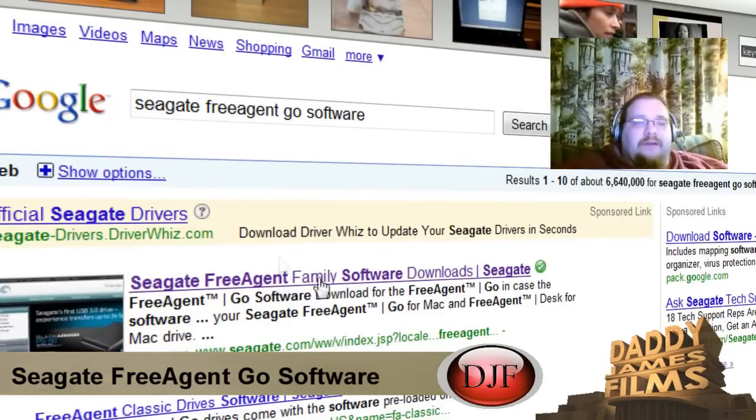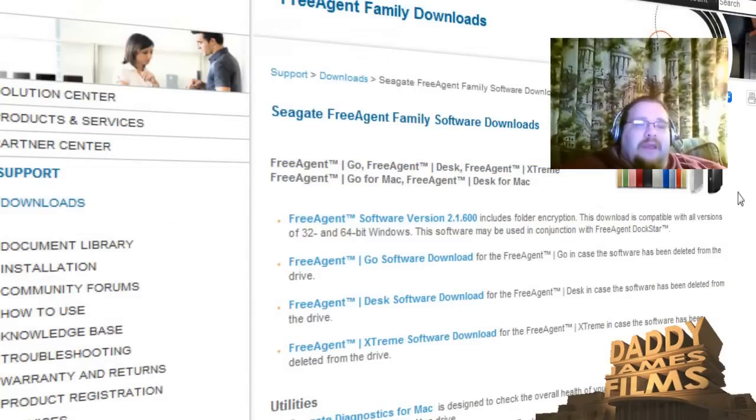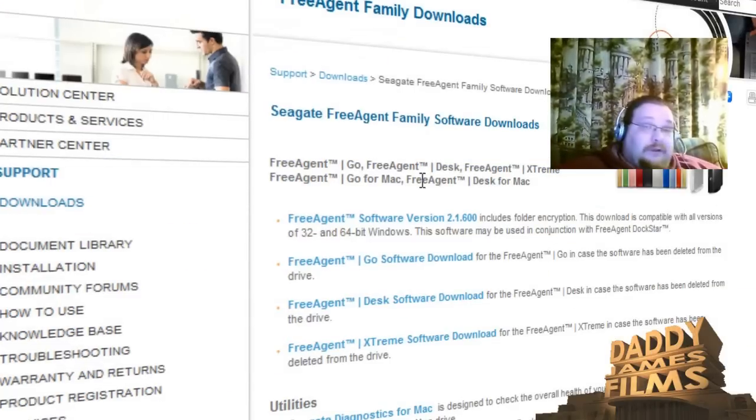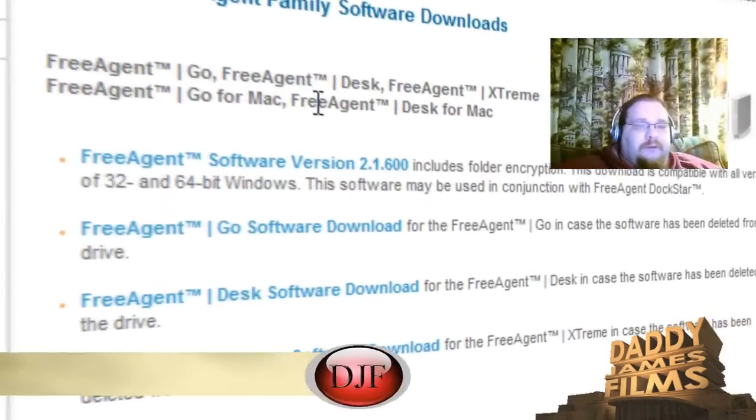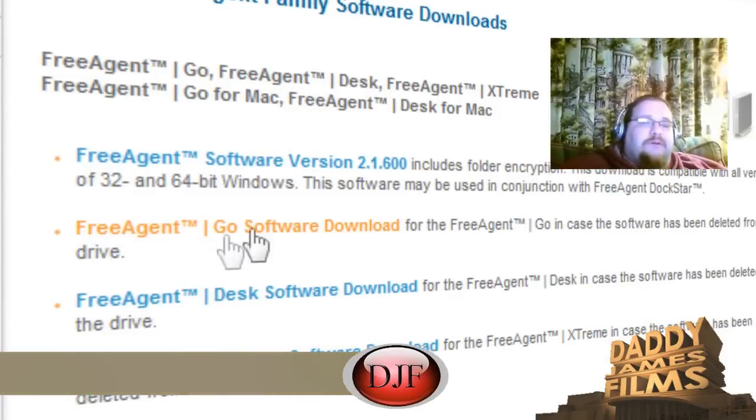Once you do that, click on the first link. It'll bring you to this page. If you have the one like I got, you just click on the Go Software, which is like the second one — it'll have "Go" in it. So you click on that.